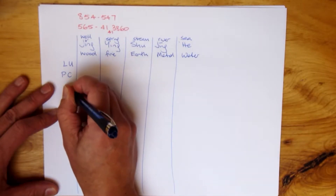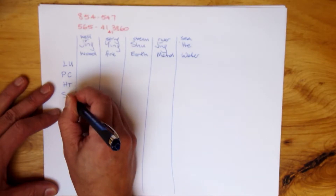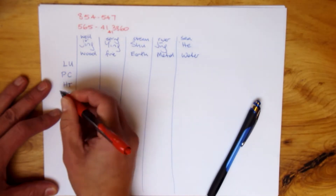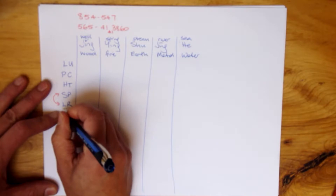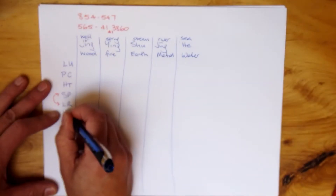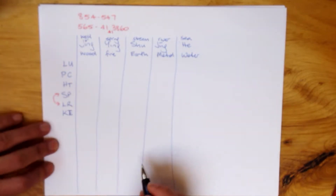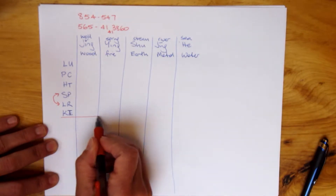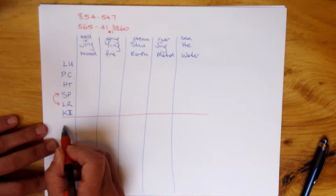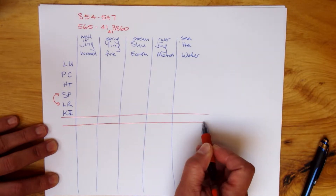Let's write out the yin organs in order, basically by the back Shu. So: Lung, Pericardium, Heart. Now we're going to do a little bit of a switcheroo — Spleen, then Liver. Normally we don't do it that way, so let's mark that so you are clear. This is for the purposes of making it easy to remember and get these out. Then Kidney. Note that there is also a gap through here — I just leave a gap there.